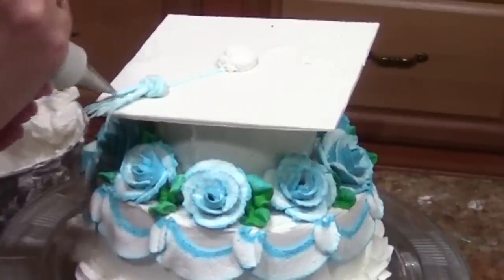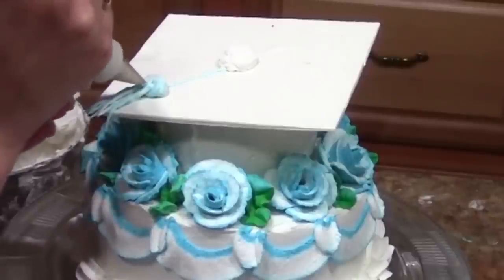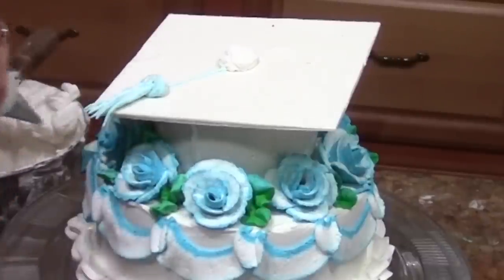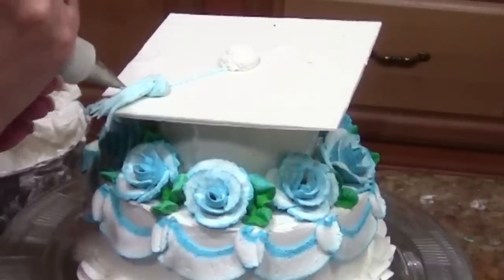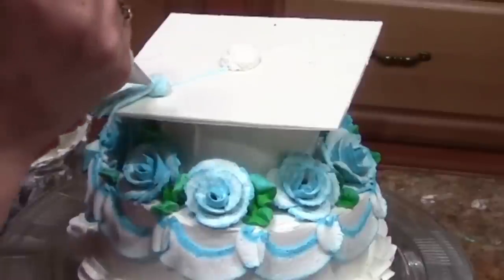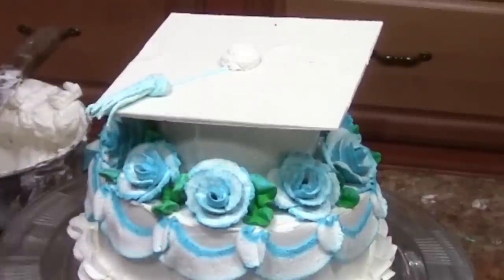Just fill that in and you have a nice little tassel. This cake is nice and deliverable — for you pros you don't have to be concerned about the tassel breaking like we did on the one last year. It was a cool tassel but it wasn't very convenient.